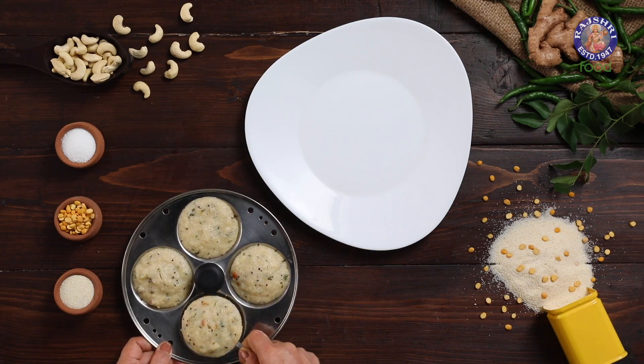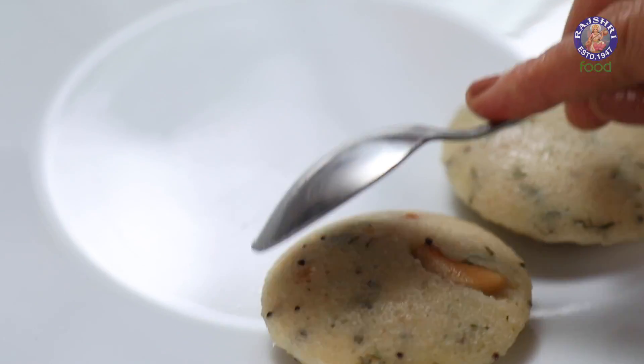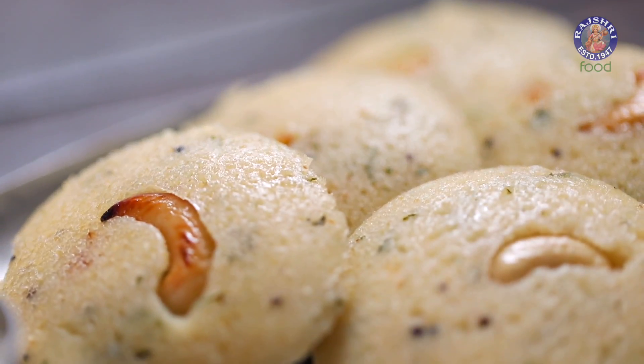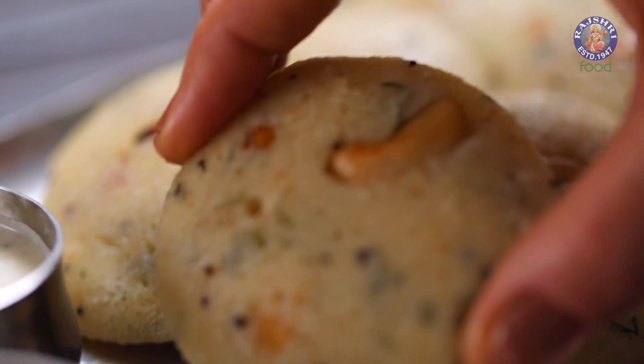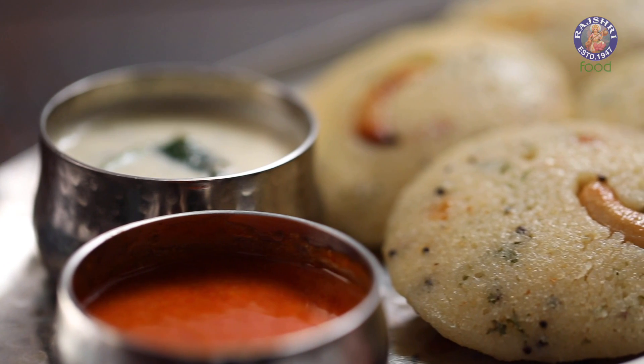I personally love Idlis so much that I can have them at any time of the day. If you love them as much as I do, I am sure you will be hooked to today's recipe: Instant Rava Idli.